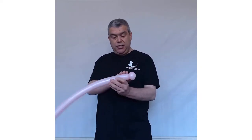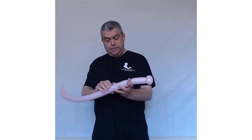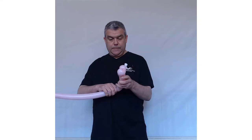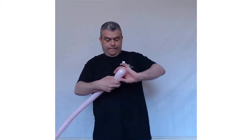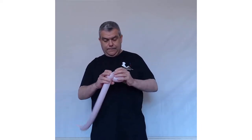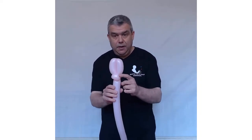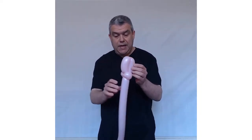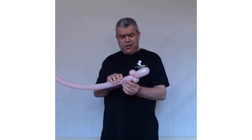With another squeeze and stretch, you're going to do at least four fingers, and then another four-finger bubble. Twist this into your pinch twist. You can see already we've got the head of our Easter bunny rabbit — the ears — and the other pinch twist just sits behind the ears. That's what you should have.